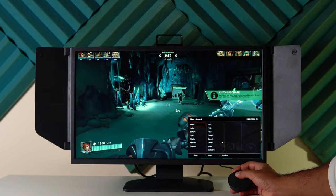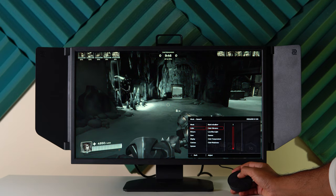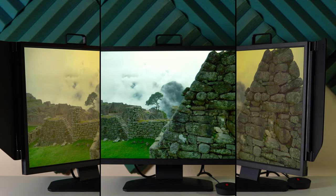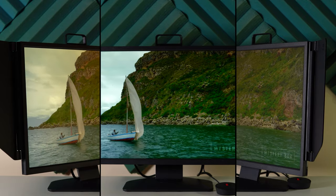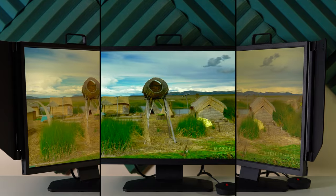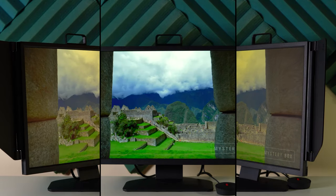Regarding colors, TN panels usually produce washed-out colors, but thankfully BenQ added a feature called Color Vibrance with 20 different levels so you can make your colors pop based on the game you are playing. When it comes to viewing angles there isn't much to do, and as you can see in this example the viewing angles are not as good as IPS panels — but usually while gaming you will be looking straight at the monitor so it's not a big deal. Overall, the colors and viewing angles of the XL2546K will be good enough for gaming, but this monitor is not meant for photo or video editing.